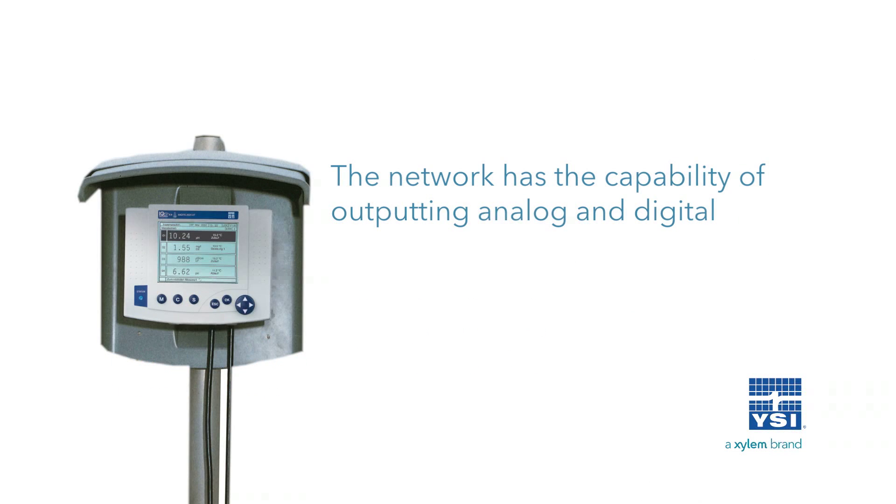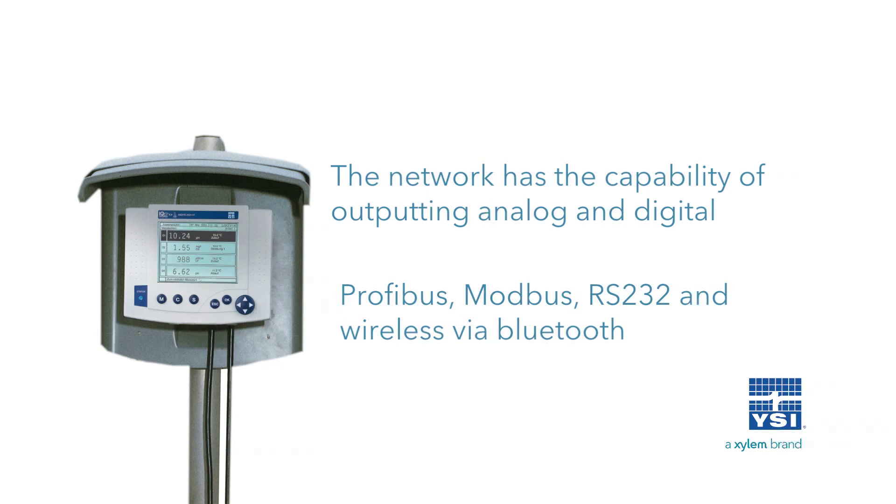The network has the capability of outputting analog 4 to 20 milliamp and digital signals — PROFIBUS, MODBUS, RS-232, and wireless via Bluetooth.